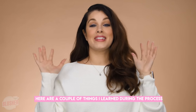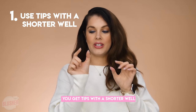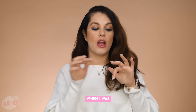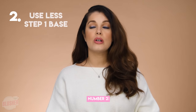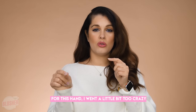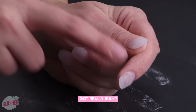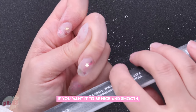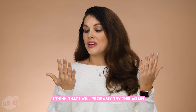Here are a couple things I learned during the process. Number one: if you're going to apply tips, get tips with a shorter well — that caused a huge problem for me when trying to put the powder over that line of demarcation. Number two: use a lot less of the base. For this hand I went a little too crazy on step one — the base was too thick and that's why this hand got really bulky. Lastly, spend more time filing if you want it to be nice and smooth.